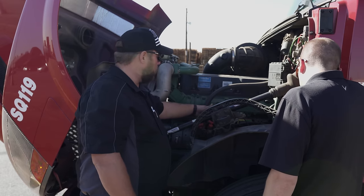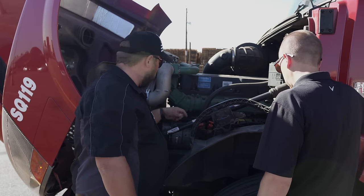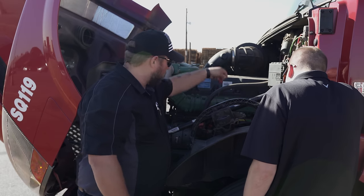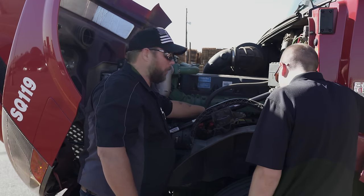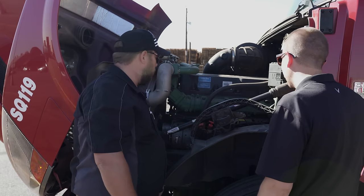I check my engine oil — I always make sure there are no metal shavings or water in there. It's just like a car; you pull the dipstick out — it twists and pulls out. I use paper towels rather than greasy rags under my hood, and I discard them.